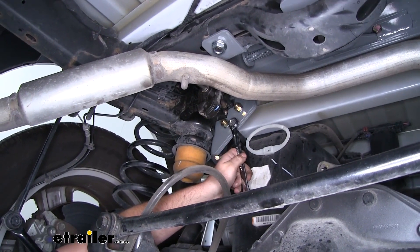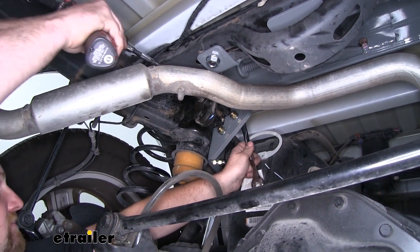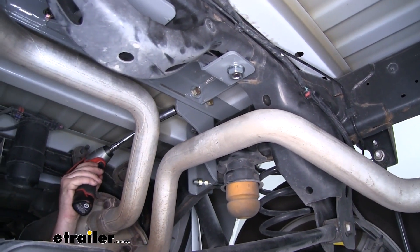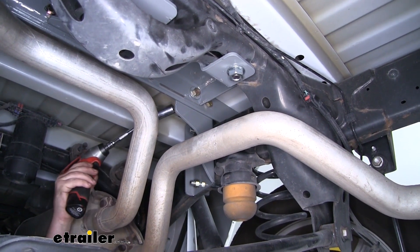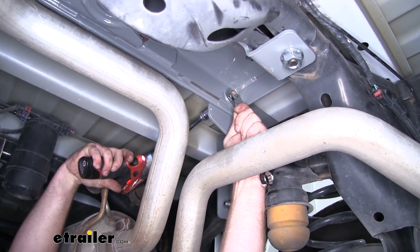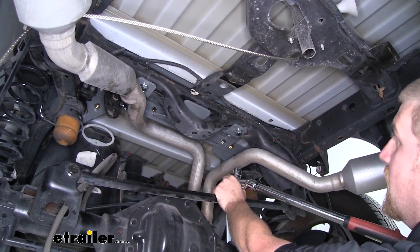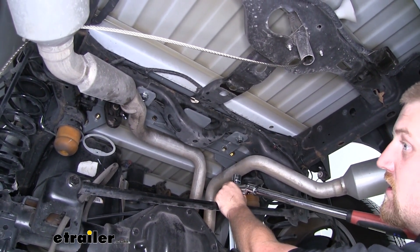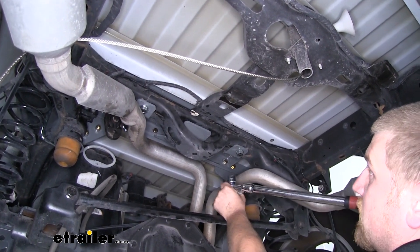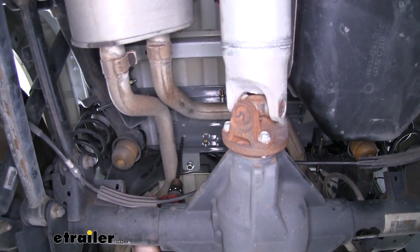On the driver side plate, come over and tighten the two bolts that hold the two plates together. Then tighten down the two bolts on the side plates that attach to the front cross rail. Now we can use a torque wrench to torque all of our hardware to the specification found in our instructions, using that same tightening sequence we used earlier.